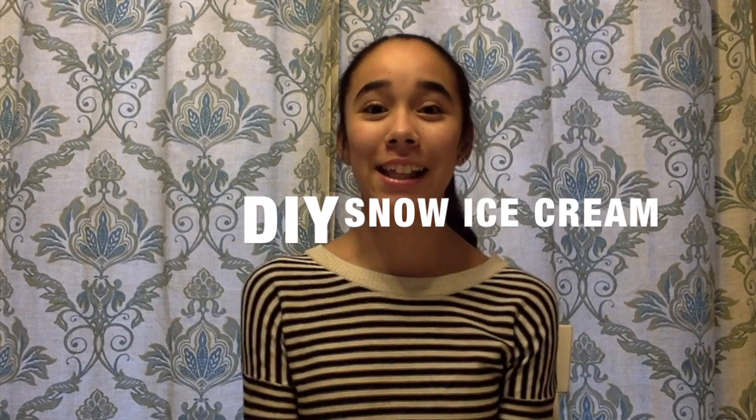Hey guys, welcome back to my channel, Nod's Vlog. Today we are going to be making DIY snow ice cream.